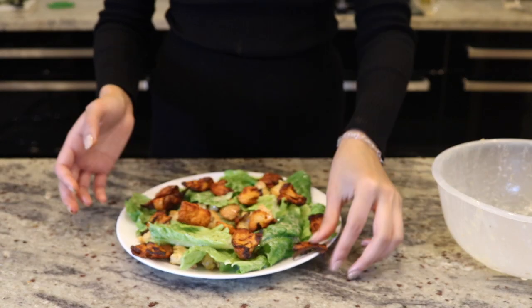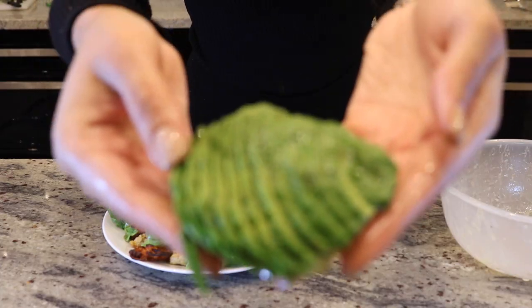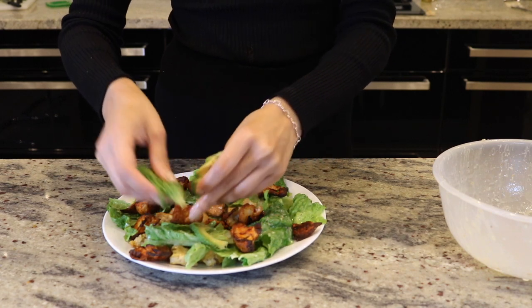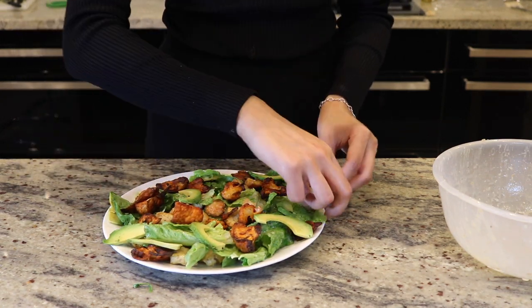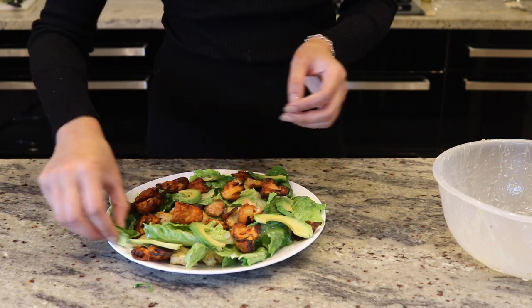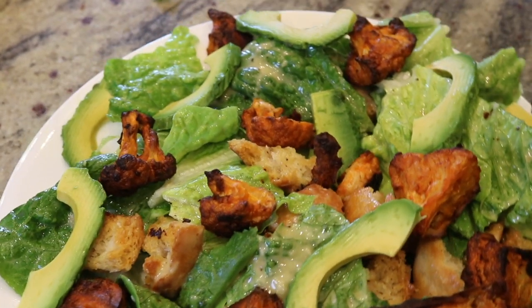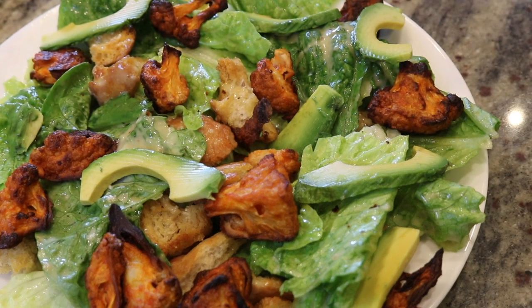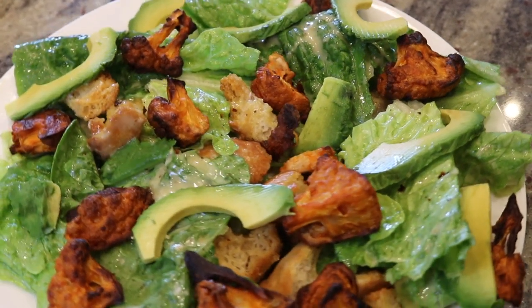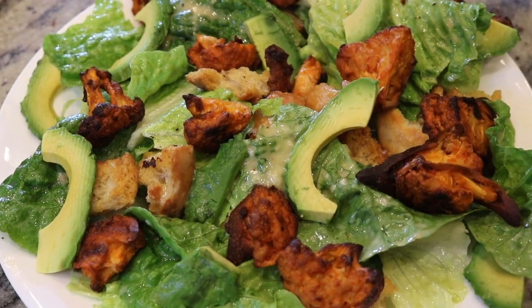Put the cauliflower on top of your leaves and croutons, and you could leave it here if you wanted, but I love avocado. I really love this salad because it's got a lot of textures — creaminess from the avocado, crunchiness from the croutons and the cauliflower, and you get a lot of saltiness from the anchovies in the Caesar salad dressing. Give this a try!